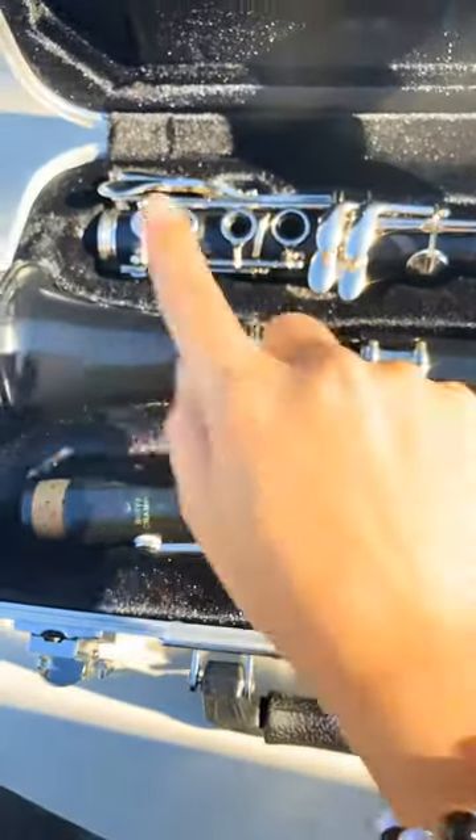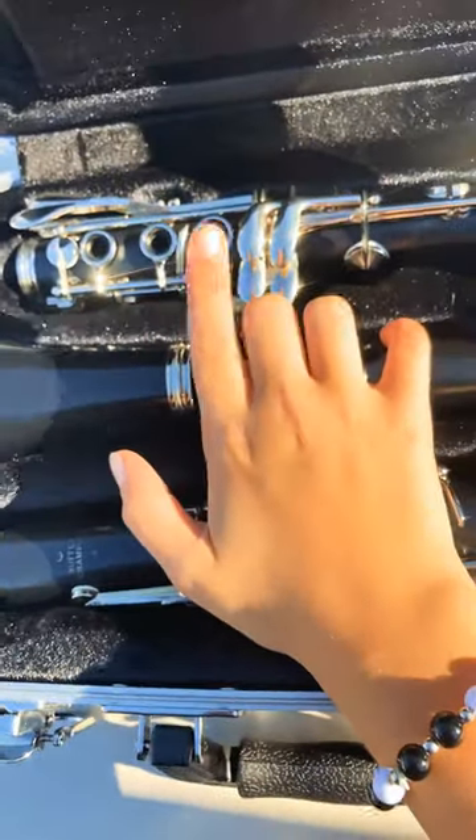So most of you might not know how to play a clarinet, so I will show you guys me putting it together. I'm going to speed this up so that you guys can watch me putting it together.